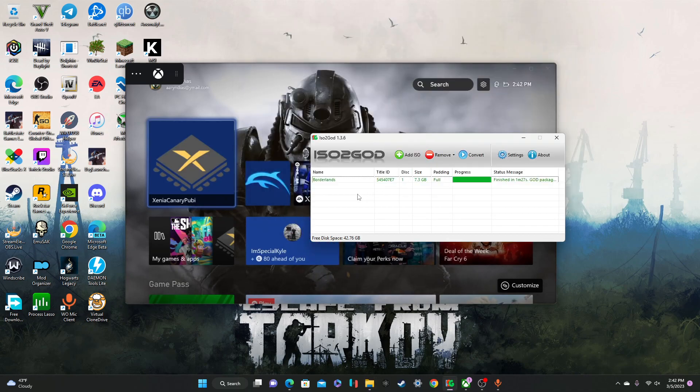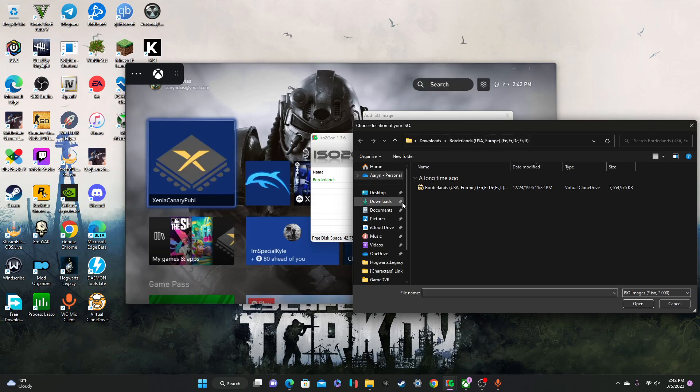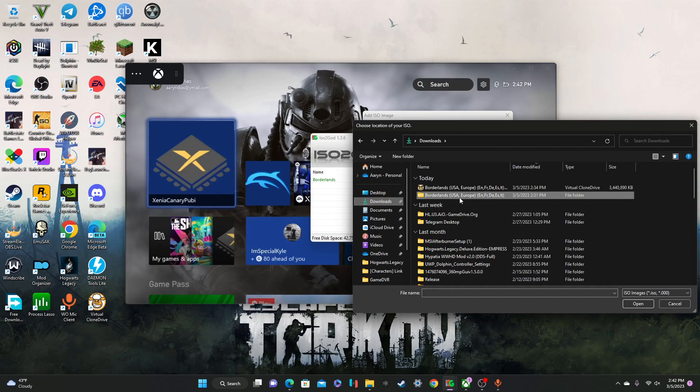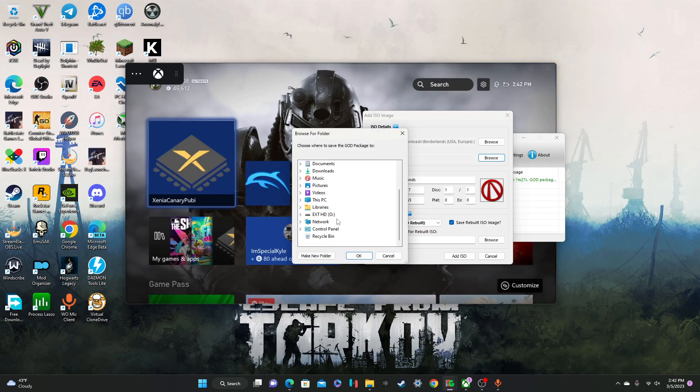So you're going to go to ISO to GOD, just click Add ISO. This is the image location — that's going to be where your ISO is. Just click the folder, click the game, and it's going to load up the icon right here. Then the output location is going to be where you have your Xbox 360 folder on your hard drive, which mine's right here. You just click OK.